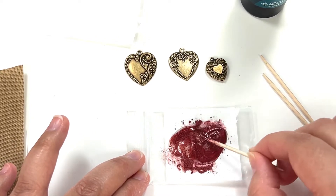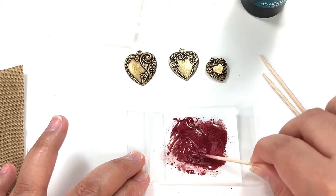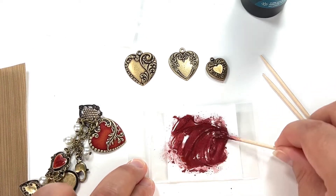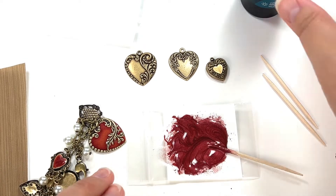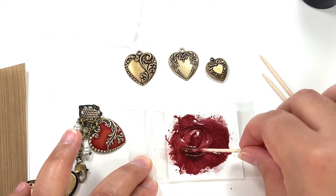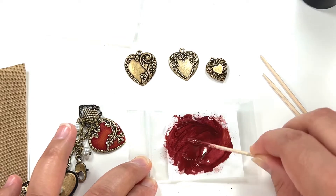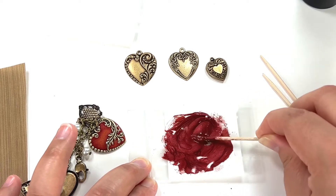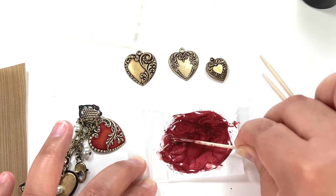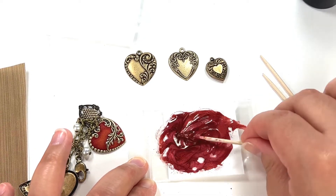You could do this in a little plastic cup, but I find it easier on a little baggie. If you think it's not the same red as the previous charms, add a little more UV resin — it just seems a little lighter to me. Just keep mixing until all the perfect pearls are completely incorporated. This is a nice red!